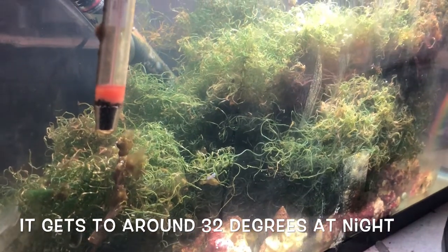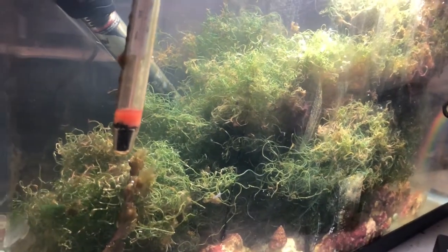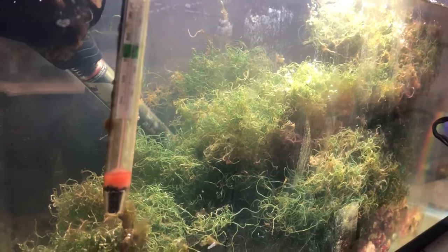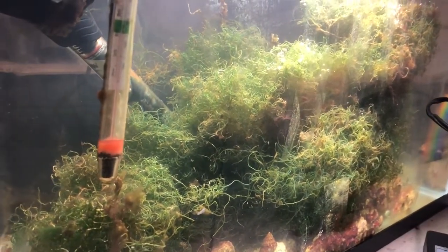One of the things that a lot of reefers like myself suffer with is what to do with chaeto. I have a chaeto reactor and my chaeto reactor produces quite a bit of chaeto on a regular basis from my reef. At first I used to throw it away and then I used to give it away to other reefers.